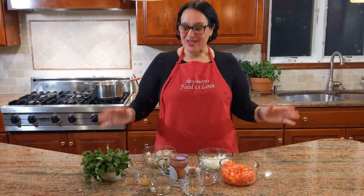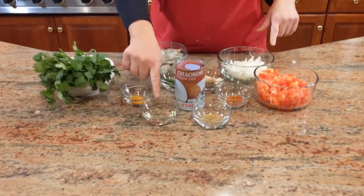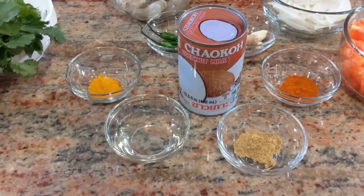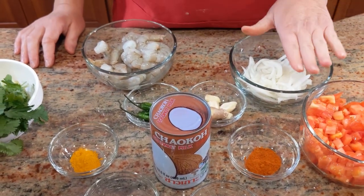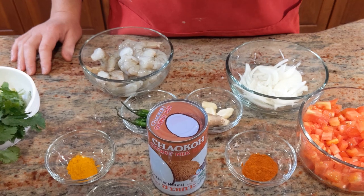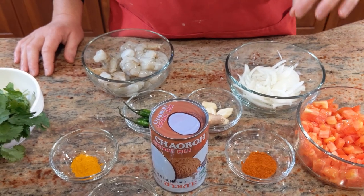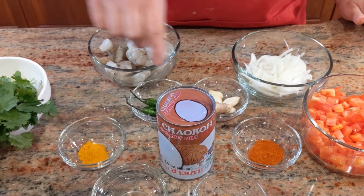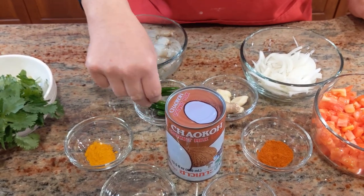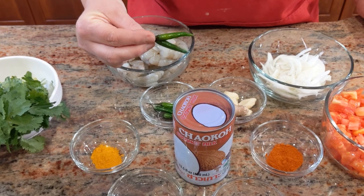So, a pound of shrimp. I have about two tablespoons of oil, one small onion sliced lengthwise — and that's important because you need to fry it until caramelized. Then garlic, ginger, and these very hot green chili peppers I get at the South Asian store — they're amazing.